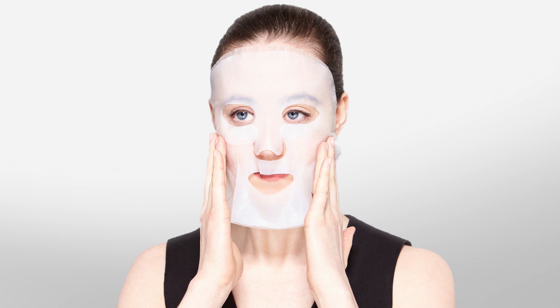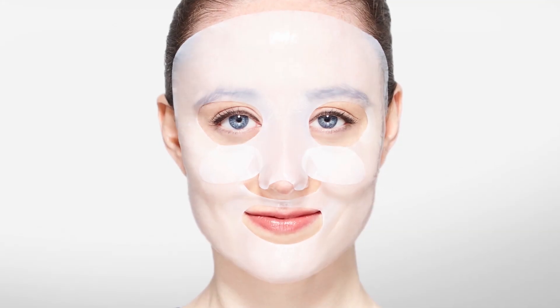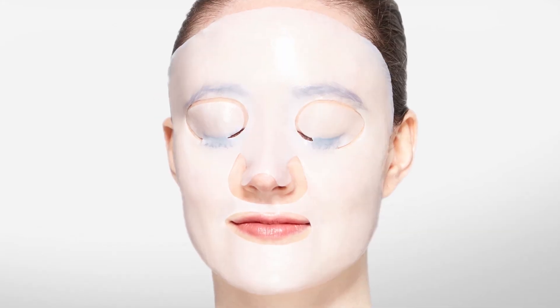Position it from the forehead down toward the chin. Remove the mesh layer on top and smooth the mask over your skin. The eyelid flaps can be folded down or left resting on the eyes.